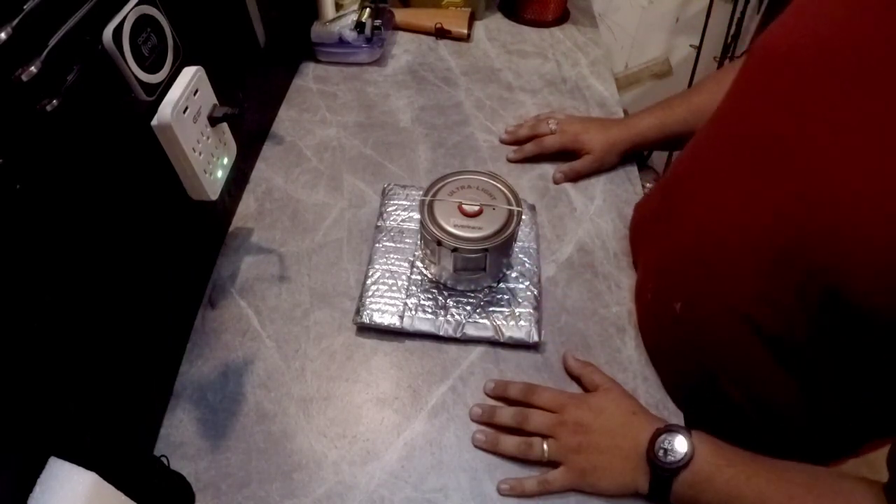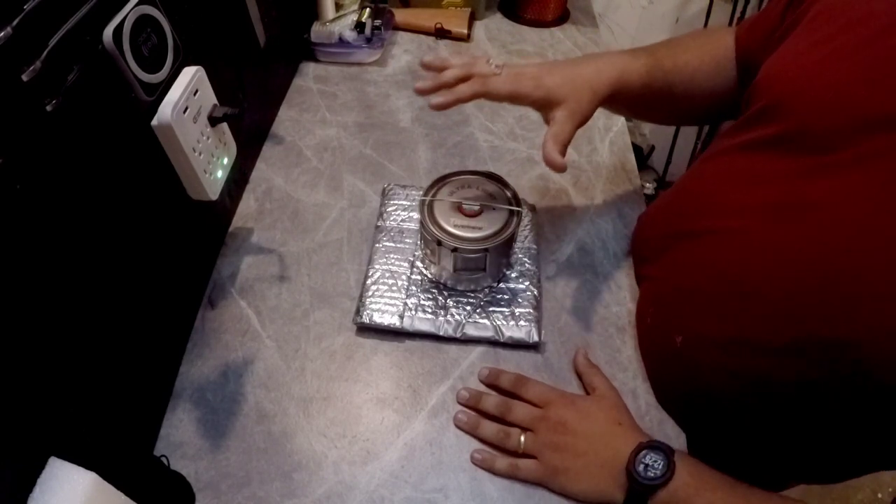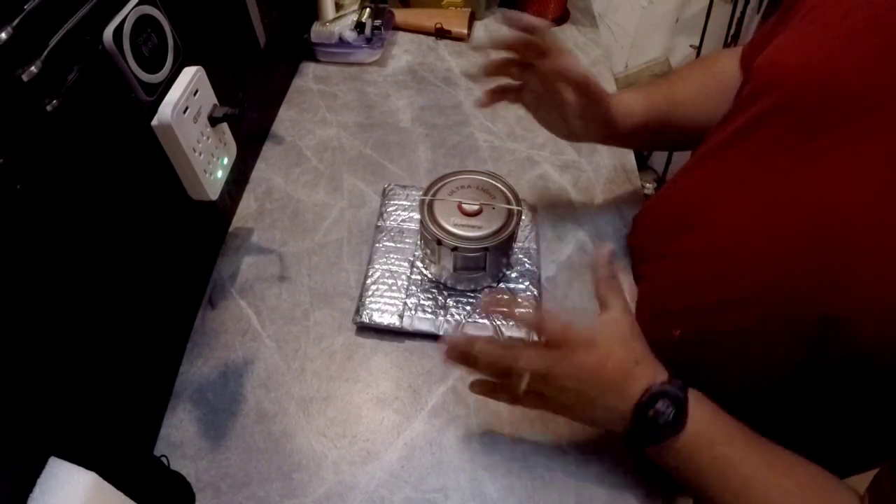All right guys, welcome to Generally Outdoors. Today I'm giving you guys a quick review of my backpacking cook kit setup system, whatever you want to call it.